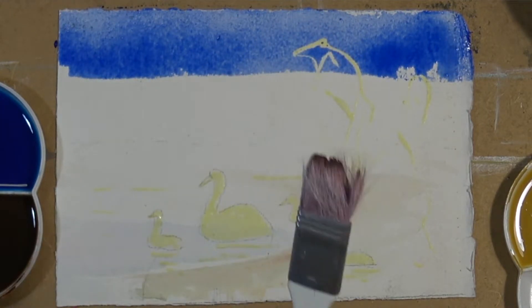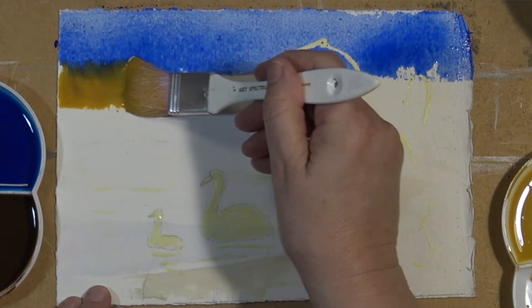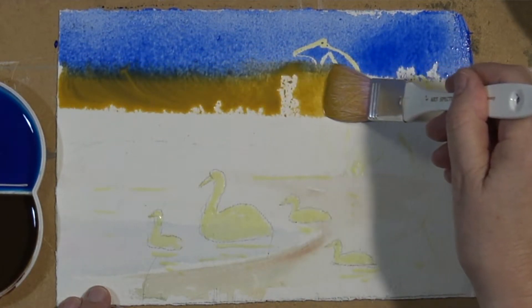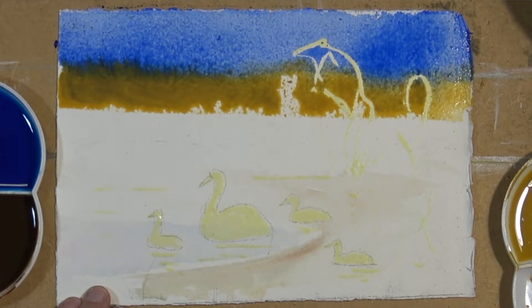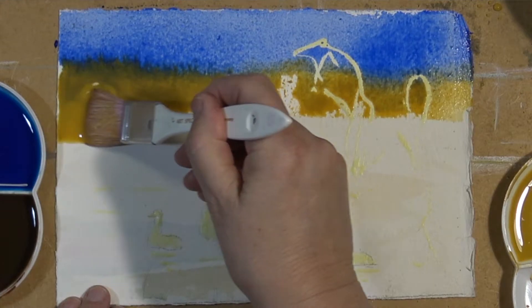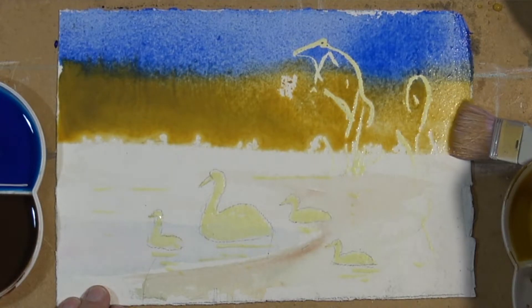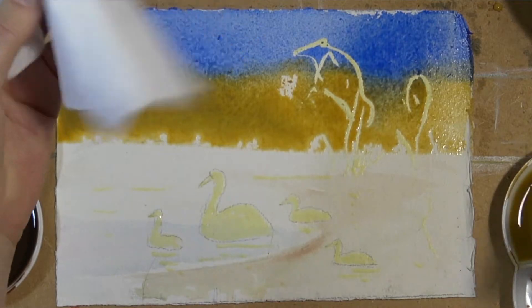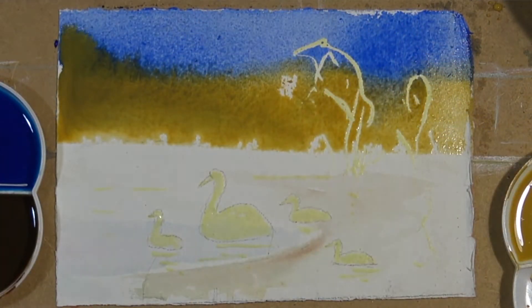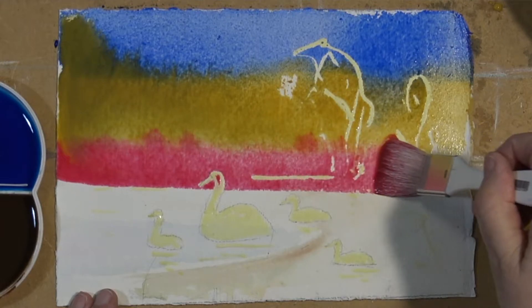Changing brushes now, going into yellow ochre. This is a graded wash where one colour touches another and you have to work very quickly — if you were to wait 30 seconds in between, you'd get a line there. Second coat coming down of yellow ochre. Wash the brush, now dry it, because otherwise you're diluting the paint if you put a wet brush in the paint. Now coming in with a lovely pink shade.